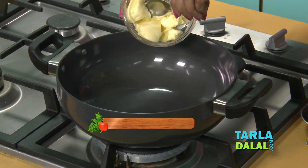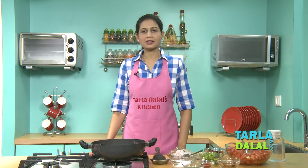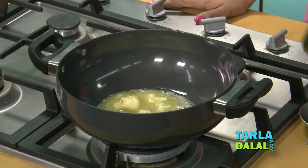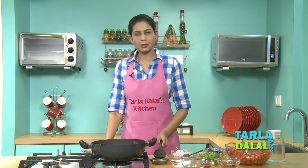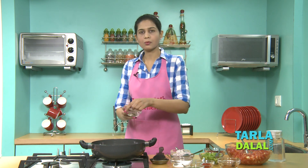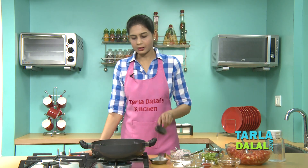We'll heat butter and allow it to melt. Masala Pav means a lot of masalas — it has to be very masaladar, so the pav bhaji masala, chilli powder, everything will be more. Do not allow the butter to melt too much as it will give a burnt taste. Now we'll add the cumin seeds and allow them to crackle.